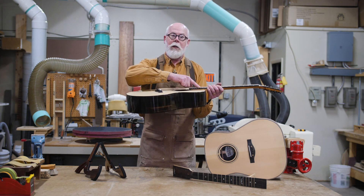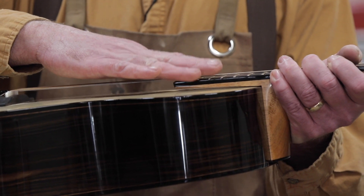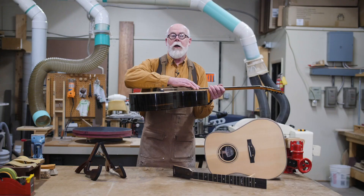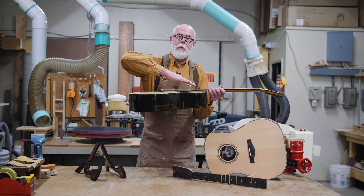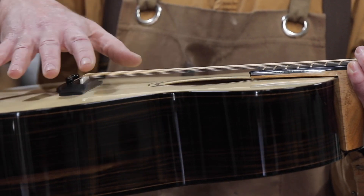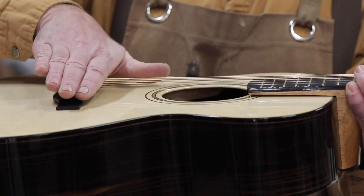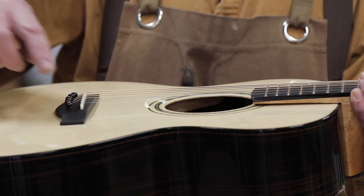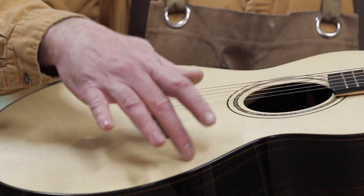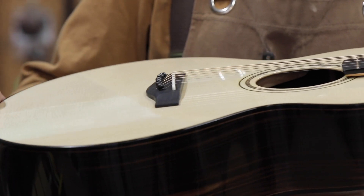With the cantilever neck design, the fingerboard flies above the guitar and has about a half inch elevation above the top surface. To accommodate that elevation, I've sloped the top — you might say I've introduced a belly into the guitar — and now rather than the bridge trying to torque sideways, it actually sort of lifts into position. Also to help with that, my bracing is taller around the bridge area and thinner at the edges. The idea is the top can pump much like a drum head does.